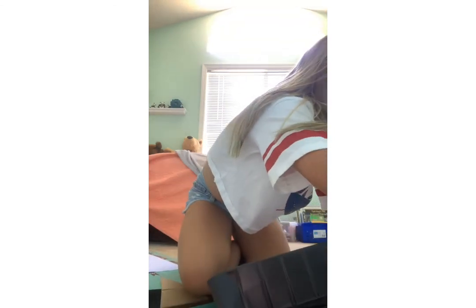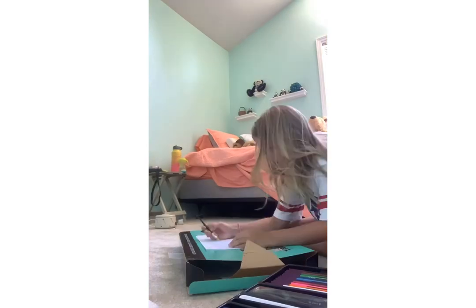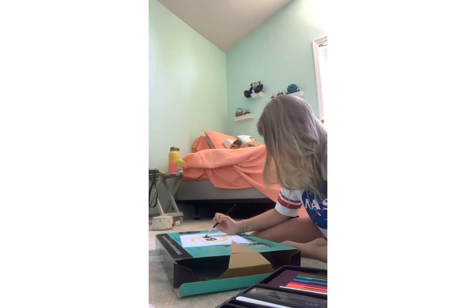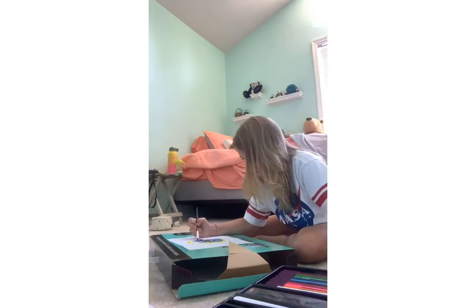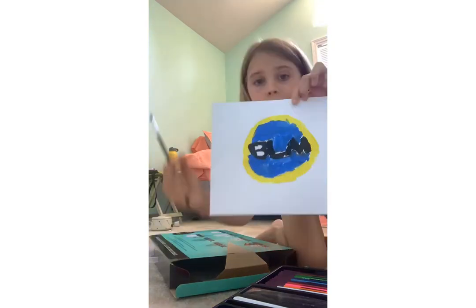Wait a minute, sorry guys — I'll do a time-lapse in a sec. There we go, alright — time-lapse time! Okay, so I just finished my painting. I hope you liked what I did with the painting.